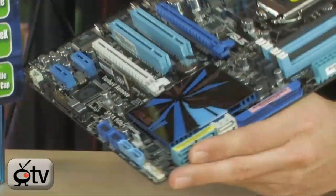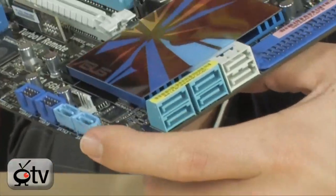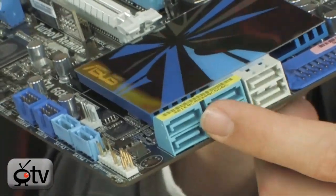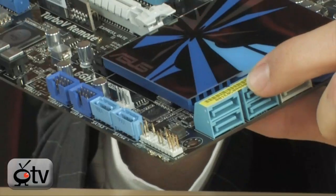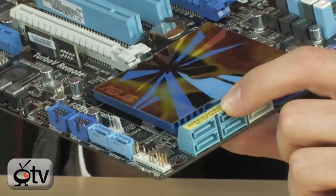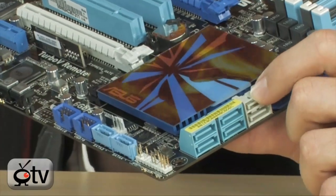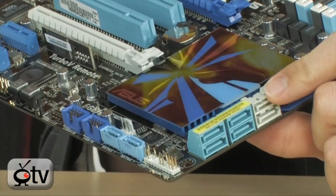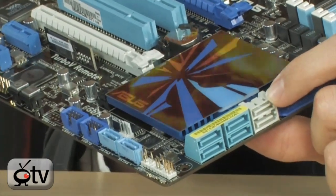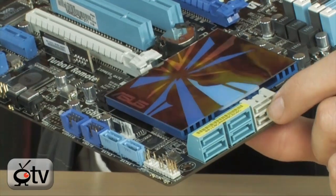Over here are your SATA ports — four here, two down here, and two more. The blue ones connect to the P55 chipset under this cover and are SATA 3 Gbps, supporting RAID 0, 1, 5, and 10. The other two are SATA 6 Gbps — the faster version, twice as fast as SATA 3 Gbps — and they support RAID 0 and RAID 1. Very, very nice.